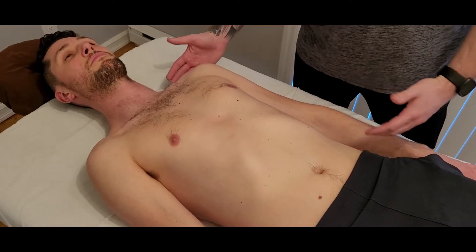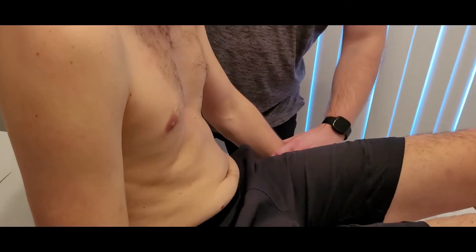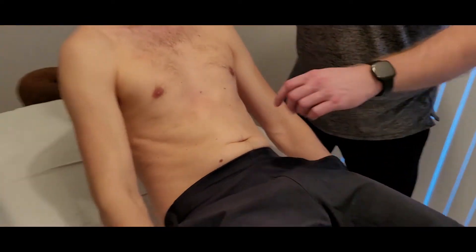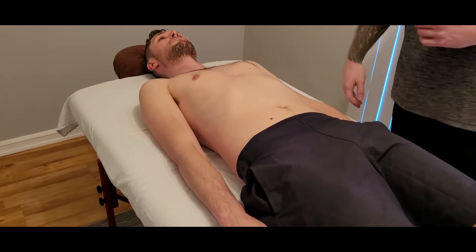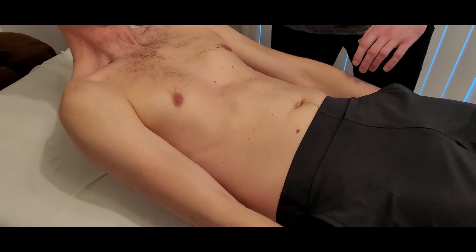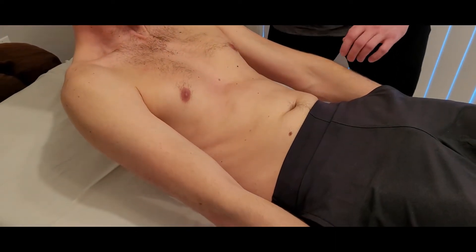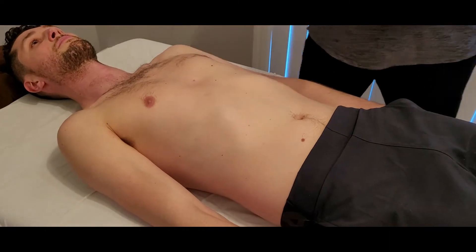This is not a full sit-up, because in that case you're getting a lot of hip flexion, which is not what rectus abdominis does. So basically just a crunch — whenever you're ready, just lift your head and shoulders up. Good — and there's our active range of motion. You can go back down.